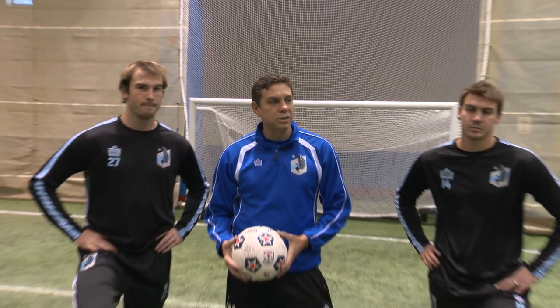Hi, I'm Manny Lagos, head coach of Minnesota United. I'm here with Brian Coleman and Brent Coleman, and today we'd like to talk to you a little bit about shooting.